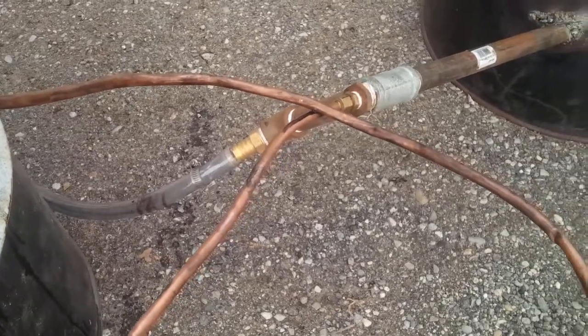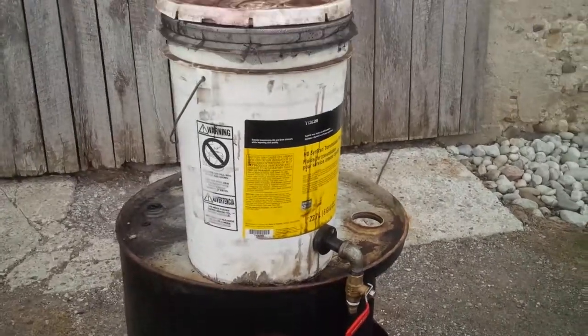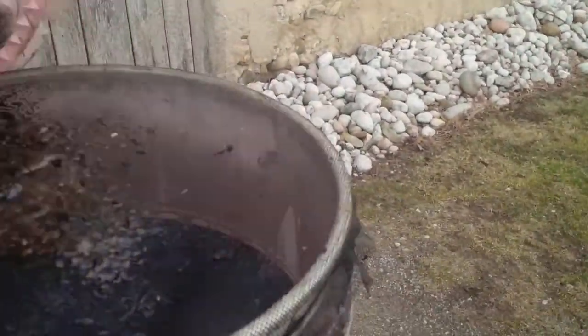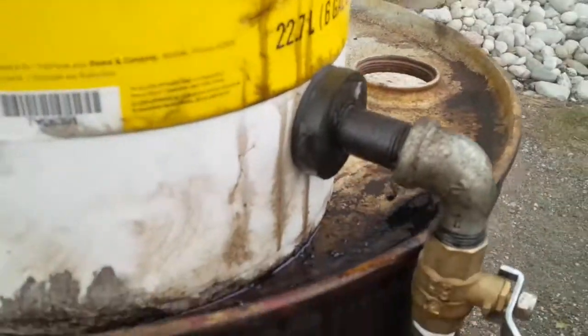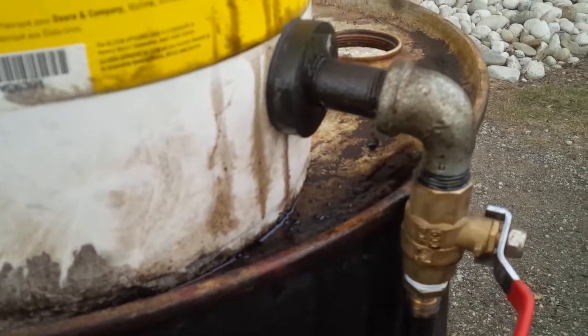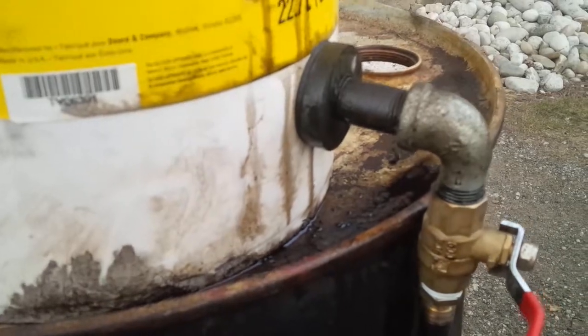I feed the oil in through a 3/8 copper pipe and it just comes out of a bucket. I threw a screen on it — put some nasty stuff in that got caught on the screen — to get all the large particles out. And I left the drain about two to three inches off the bottom of the bucket so any crap that settles in the bottom doesn't go through the burner.